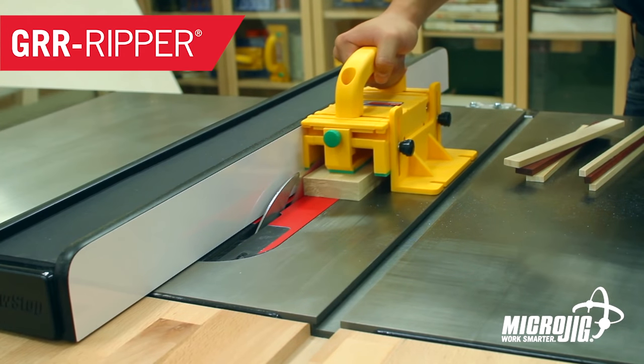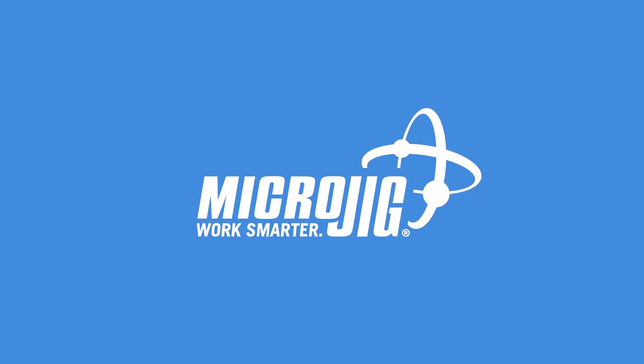I remember when I was a kid and would go trick-or-treating, my favorite house in our neighborhood was the one that would give away the fun-sized packages of Microjig, maker of the Gripper. Work safer. Work smarter. The jigsaw — the one saw to rule them all. Sort of.